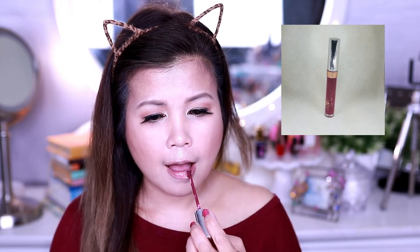Now, to line my lips, I'm using NYX Lip Liner in shade Los Angeles. Now, to complete our look, I'm using Colourpop Liquid Lipi in shade Darlene. This is a very warm color, good for fall season.